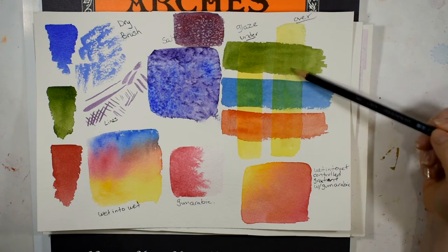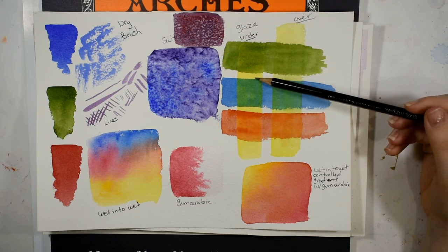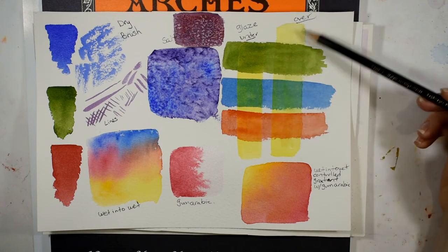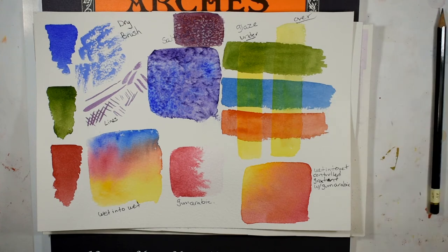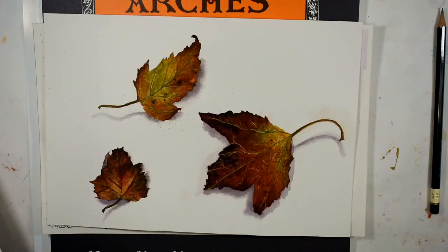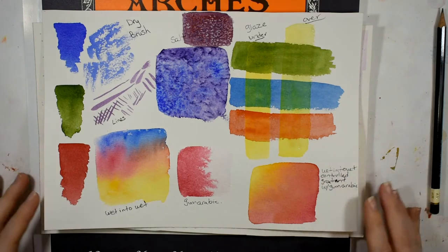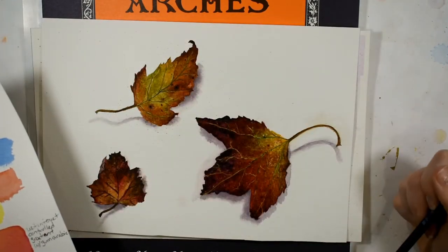In this demonstration I did some glazes. This yellow strip on one side is under the three colors, and on this side it's over the three colors. I did several glazes on the painting below, and I found that this paper accepted many layers and glazed very beautifully. Almost all of the techniques I practiced here I ended up using in my finished painting.